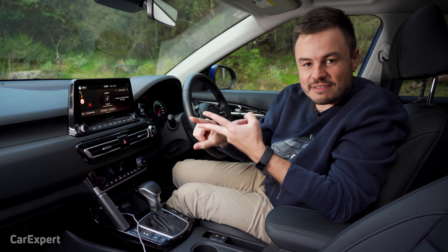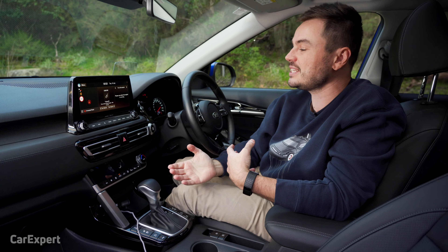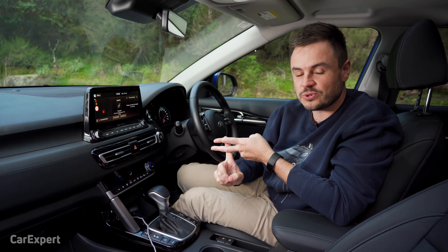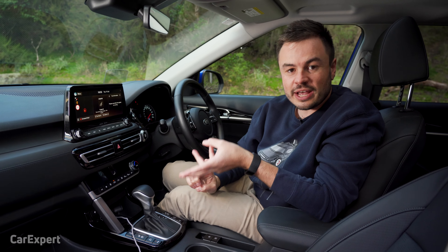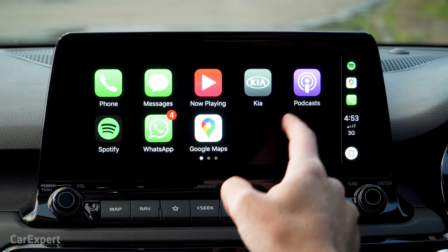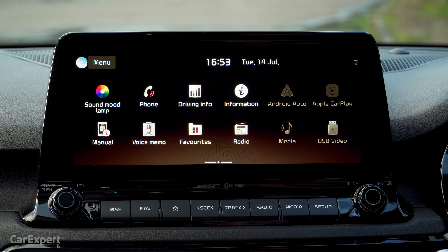In terms of radio, you have AM, FM, and DAB+ digital radio built in. You also have USB connectivity, which gives you Apple CarPlay and Android Auto. Both of those systems are wired, so it's not a wireless system. If I click on Apple CarPlay, it takes up the whole screen as well, which is pretty impressive.